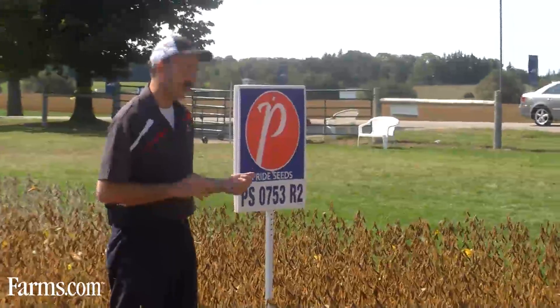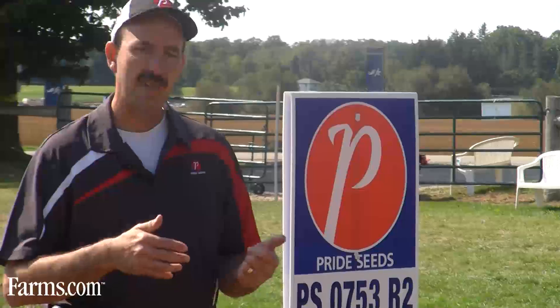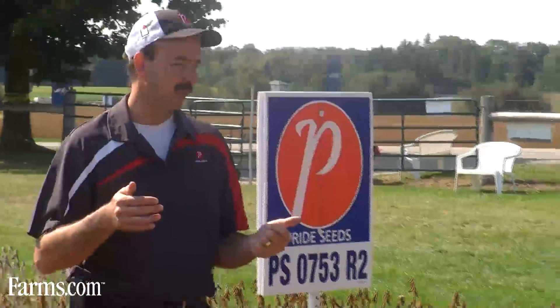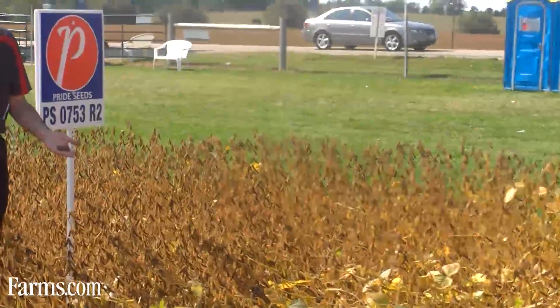What we really like about this variety is the fact that we're starting to take advantage of the Roundup Ready to Yield genetics in this new variety, and that means we're getting somewhere between 6 to 10 percent higher yield versus our Roundup Ready 1 technology. That's being seen through more pods and more 3 and 4 bean pods, as I'm showing here.